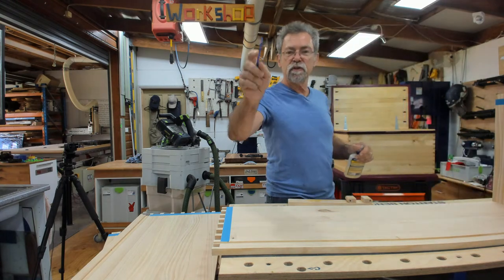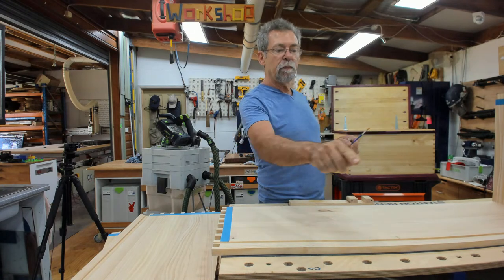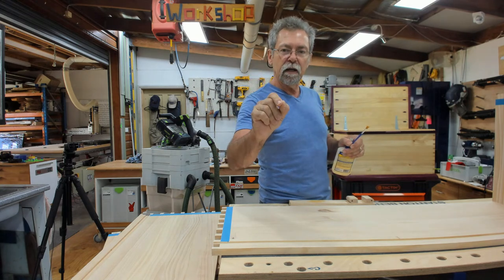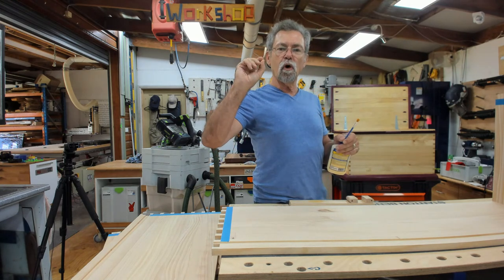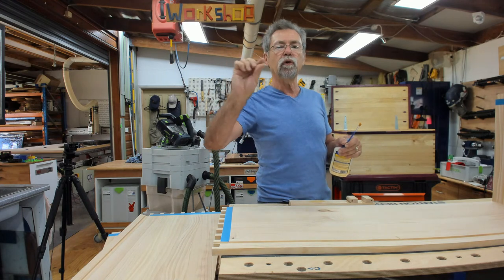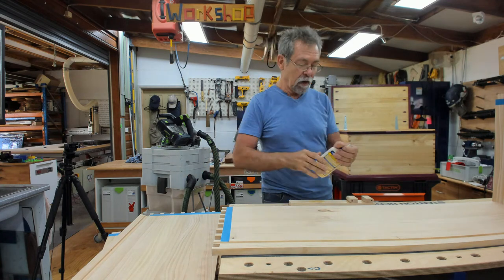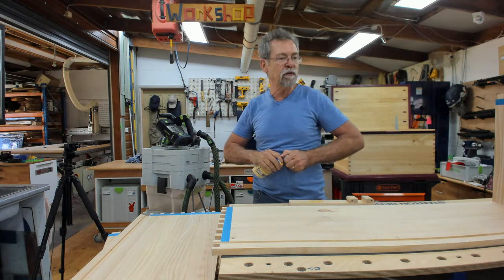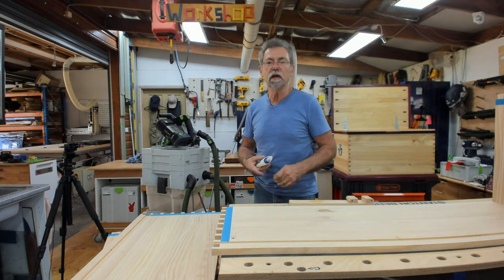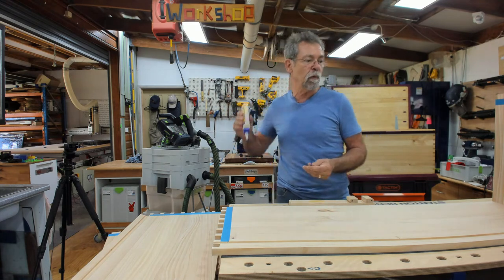I had someone say to me: Dave, I've subscribed but I've got no idea when your shows are on. I said: well, you've got to ring that bell and make sure you select all notifications, and then you'll be away. Would be cupping also with the joints being tighter in the middle of the panel - so when I do the glue-up I'll pull. I cut those joints two days ago. I'll do a test before I put the glue on to make sure that one's going to go in there.